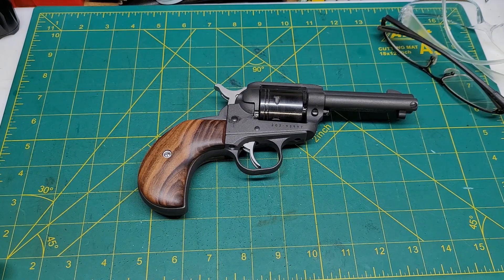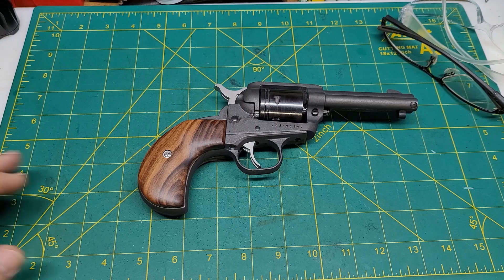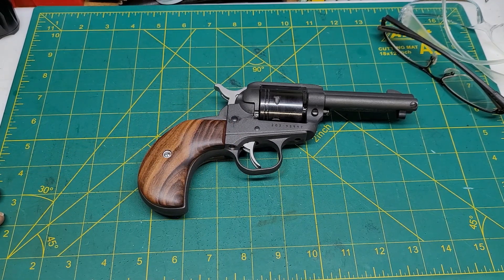Regardless, I say this thing's a winner. I'm very pleased with it — it looks nice. I wouldn't really want to carry this as a defensive gun; I've got far better choices for that. But as far as something to carry that actually looks really nice, this fits the bill. I like it. So if you can find one, I'd say pick it up — it's worth the price.